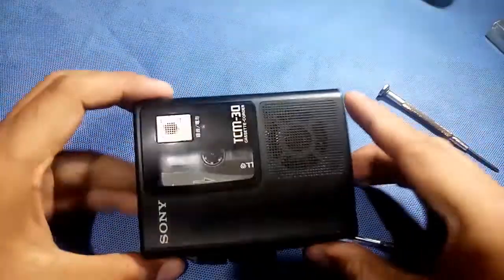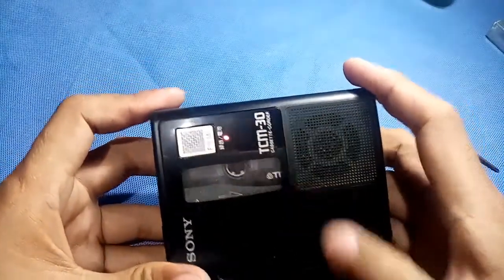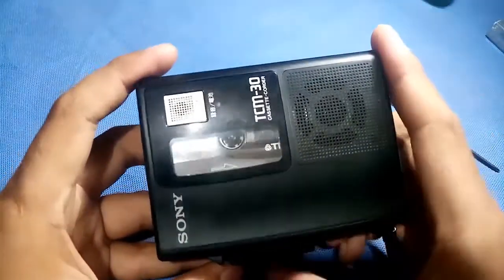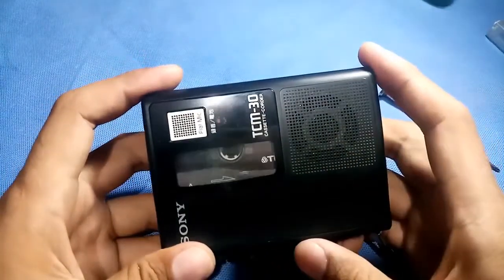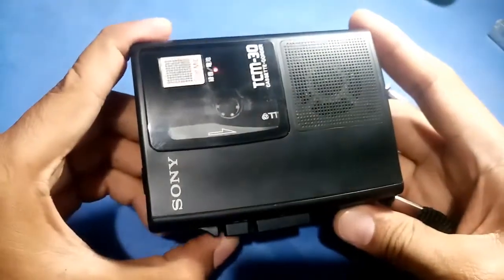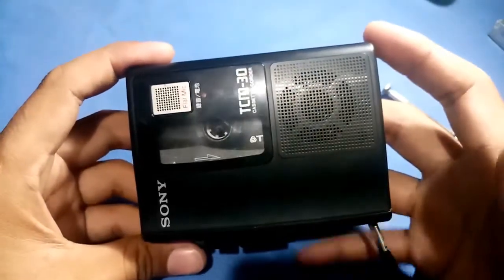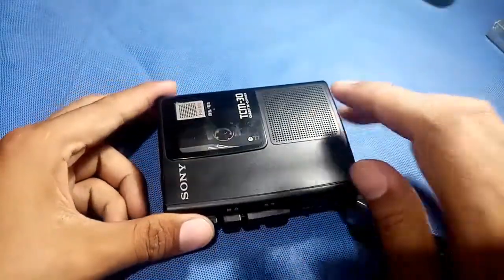Before we open this, let me show the problem. Play - there, it plays. Then forward - there, sometimes it forwards. Rewind - see, I just push the rewind and it will stack. So I need to replace the belt, I think, and I hope it is the belt. So let's open this one.